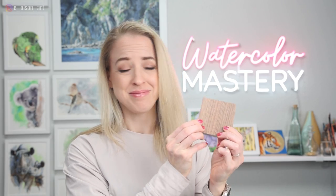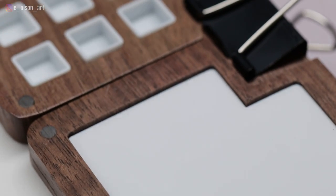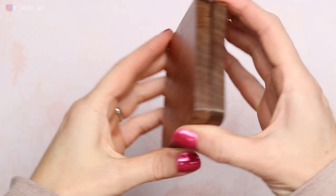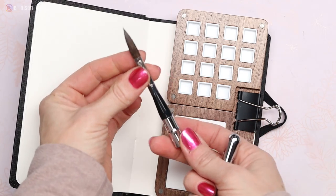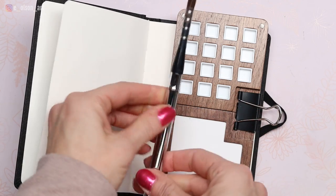Is this tiny $9 wooden watercolor palette a treasure or trash? Let's find out. I purchased this empty watercolor palette from AliExpress for $9 along with a couple of travel brushes that were recommended to me by a friend. If these turned out to be decent quality, this might be the least expensive plein air setup I've ever tried.